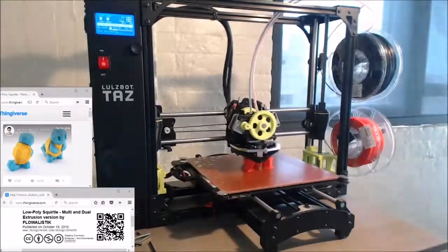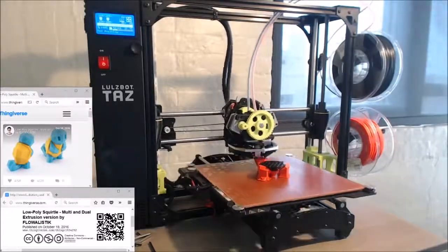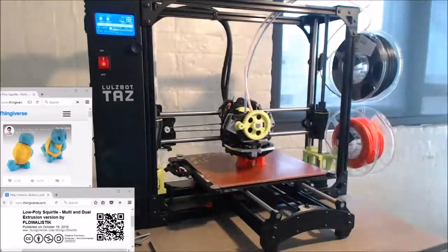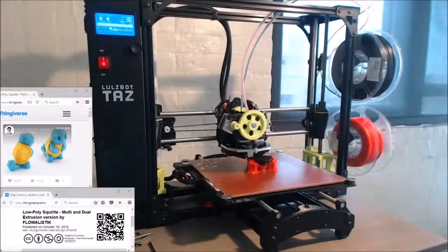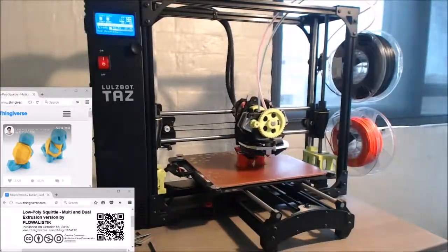So why is Squirtle red and black? Well, I thought it'd be neat to have my concept of an alternate form Squirtle, kind of like the Alolan forms. So this is my concept of a fire dark Squirtle.